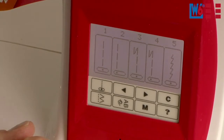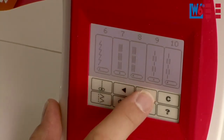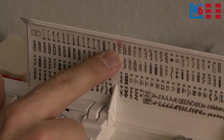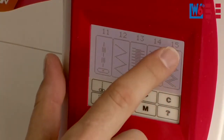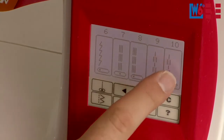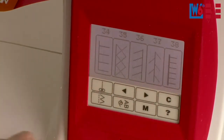Here you can choose which of the 60 utility stitches you want to use. You can browse the pages using the arrow buttons, and the numbers are shown on screen. For example, number 15 is the triple zigzag stitch. If you don't want to use those buttons, you can also swipe the display just as you would with your smartphone — just swipe left or right and the display will browse forward or backward.